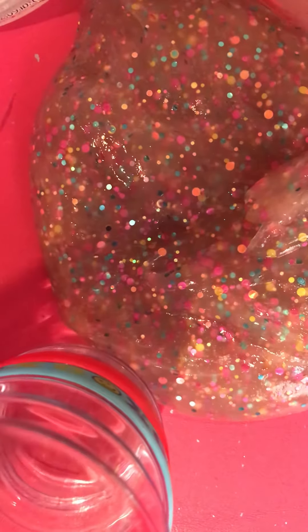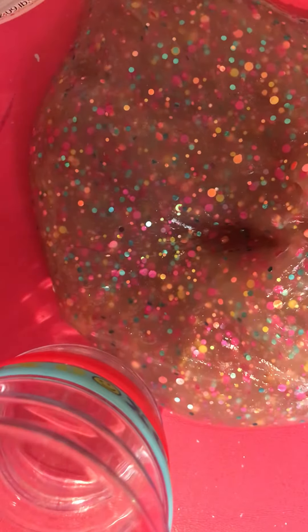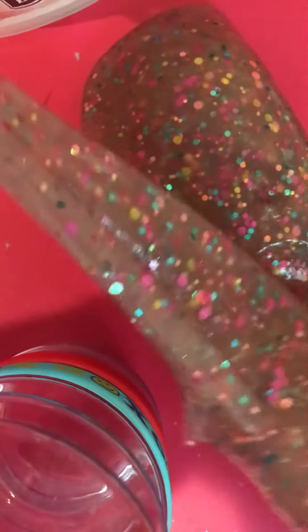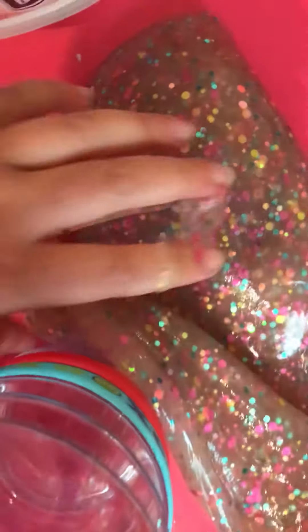If you guys get this slime, I recommend it. I got it from Walmart. It's super sticky and really stretchy — it's not even in the camera, it's stretching out so far right now. It's almost to my pink backpack on my door. Almost reached there.